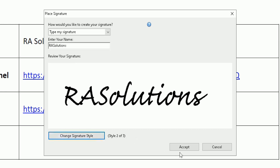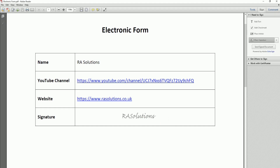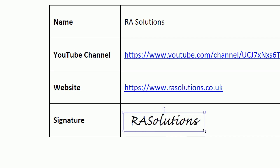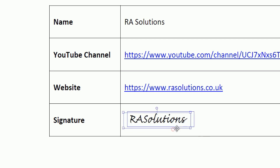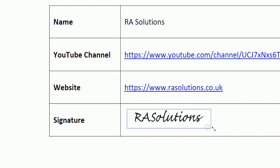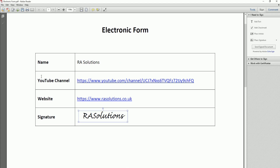Once you're happy with the style, click Accept. Then choose where you want to add the signature on your PDF document — I'll add it right there in the signature box. You can make it bigger, make it smaller, and move it to exactly where you want it in that specific area. Let me make it bigger so that when people print it off they can clearly see the signature has been added.